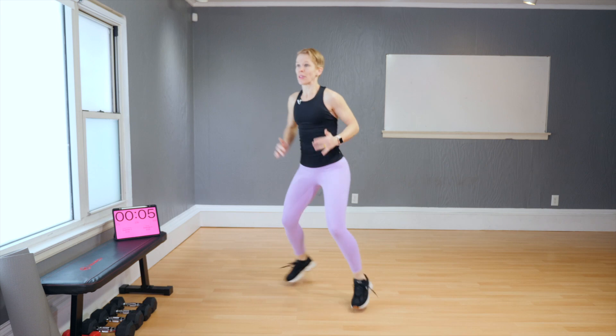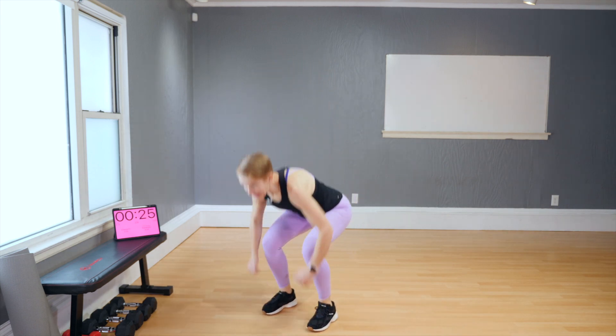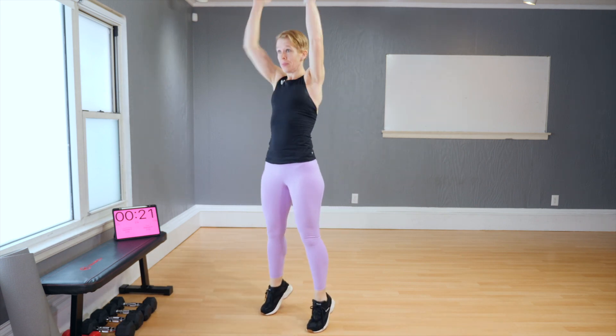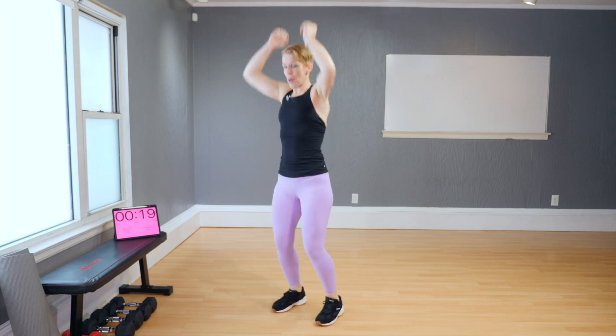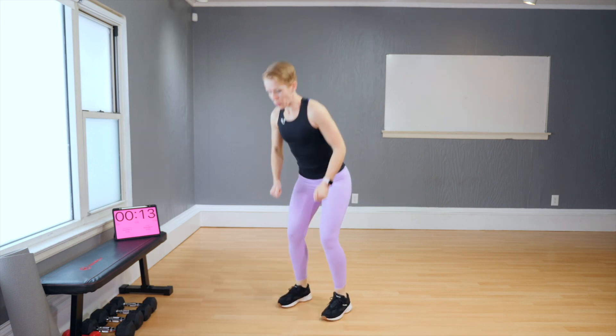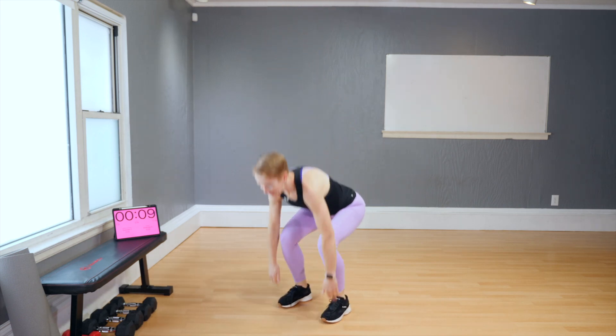Are we ready to go down and reach? This time, lift your heel. If you want to, jump. If you can't do the impact, stay here. If you can do a little bit more than just reaching, lift the heels too.